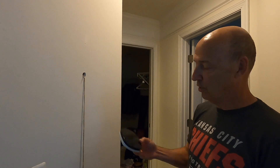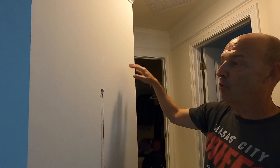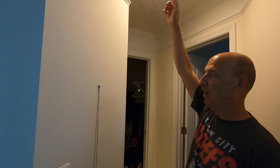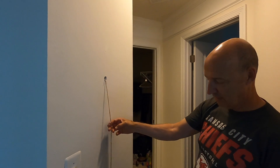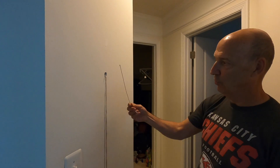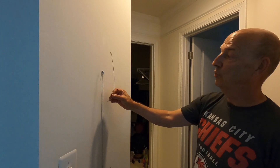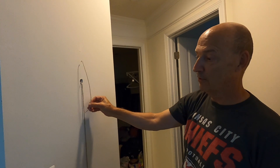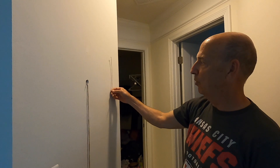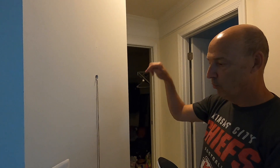We're putting this thermostat in the master suite. I got up into the attic, identified this wall, and drilled a hole through the top header of the wall, then dropped down a piece of string with a little fishing tool. In just a couple of minutes I was able to fish it out. If you can get your hole centered in the wall close to where you want to mount the thermostat, it's much easier than trying to pull a wire from a different spot.